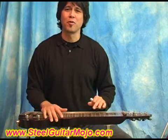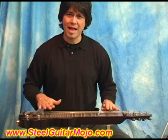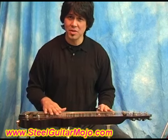Hey everybody, I'm Josh Cho from SteelGuitarMojo.com, and I'm playing the lap steel guitar with the C6 tuning.